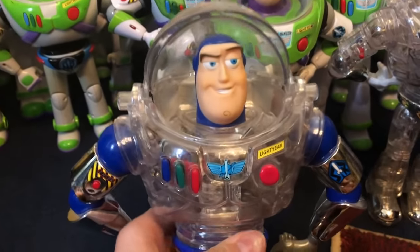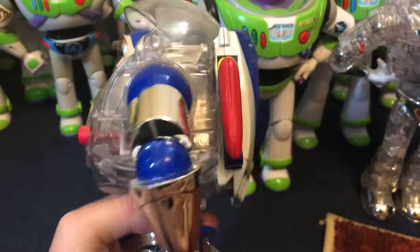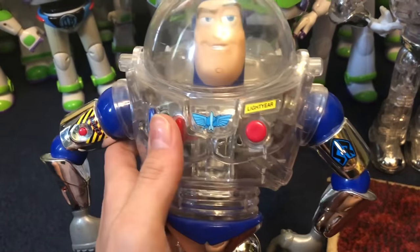Next up we have Space Rescue Buzz Lightyear — this is the one I had a review video made on. He's a really cool toy.